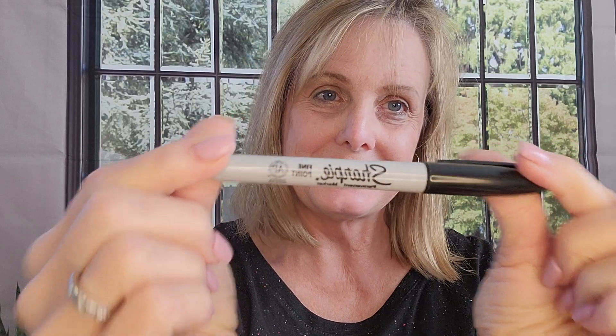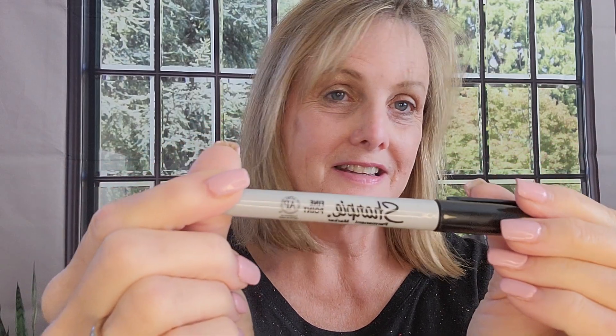This charcoal soap is so good — you see this Sharpie pen? This is the kind that doesn't come off. Well, I'm going to take this Sharpie pen, do this side, and draw a little face here. What do you think? You think it's cute enough?